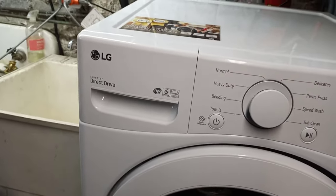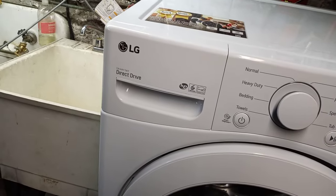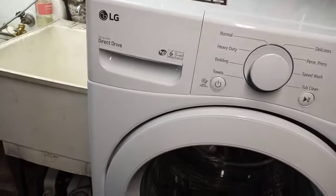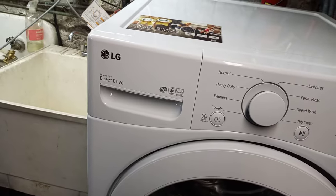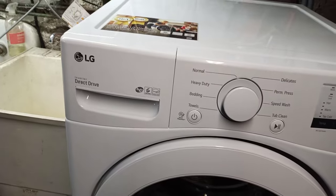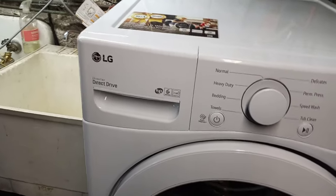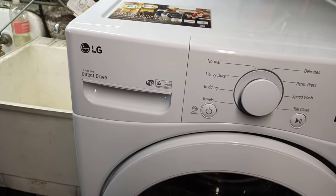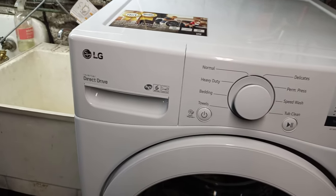Hello everyone. Today I'm going to show you how to clean your detergent dispensing drawer on your front load washer. Please keep in mind this is on my LG washer. Your front load washers with these dispensers should have a similar procedure. Please refer to the owner's manual or online manual for your specific machine.